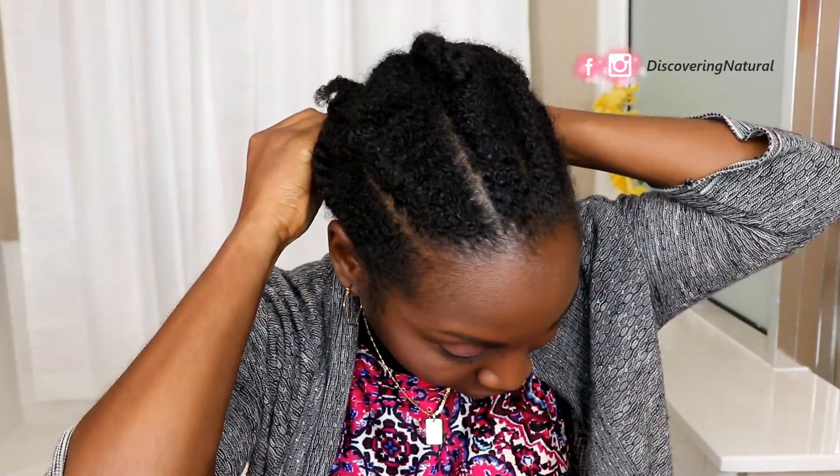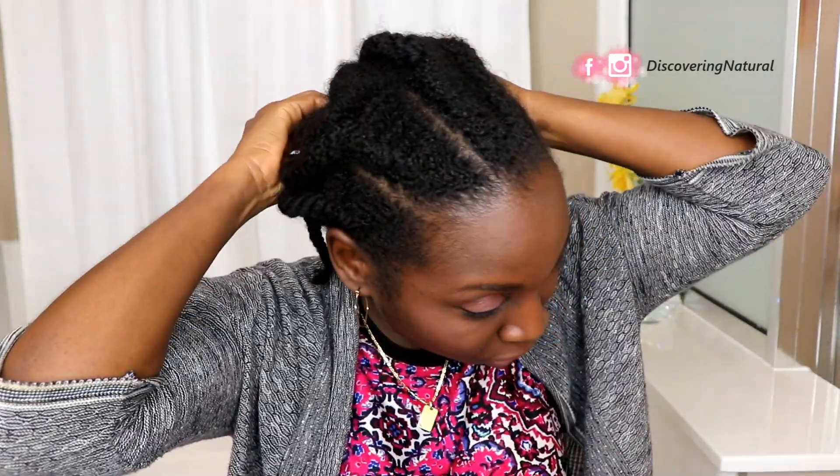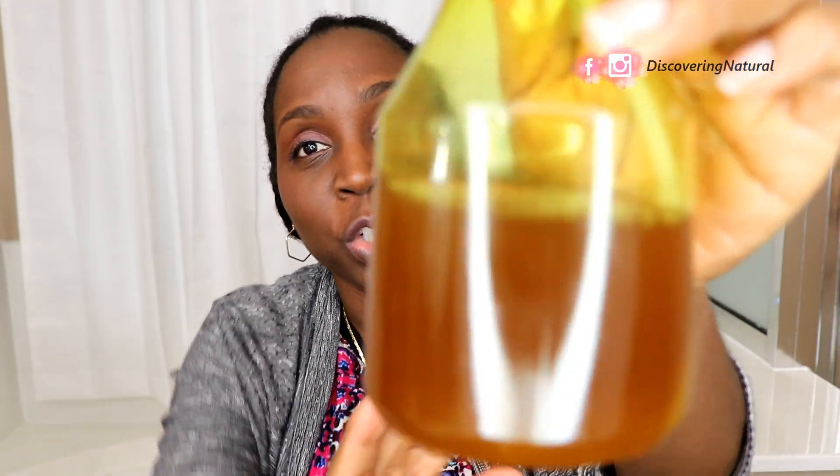Hi everyone. This is my hair and it has been in this protective style now for about a week. The thing about shebe — why people don't like using it so much — is because it leaves residue in your hair. I found out that by using it as a spritz, it doesn't leave that residue.